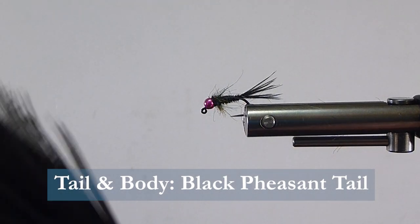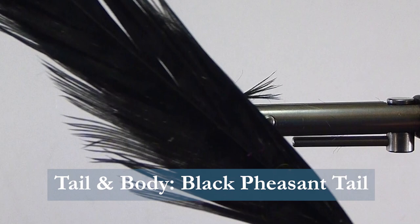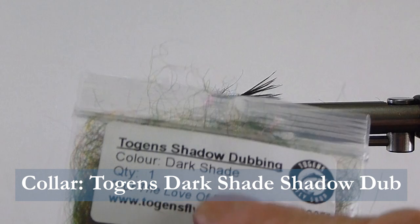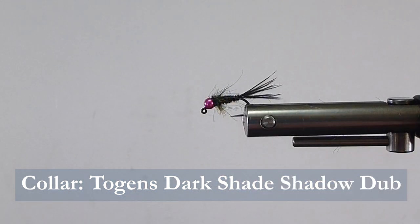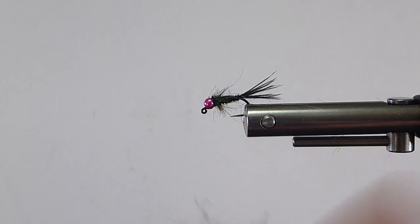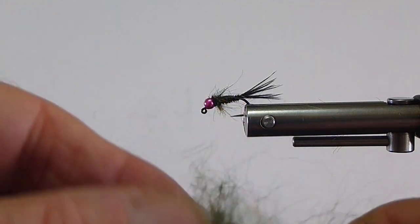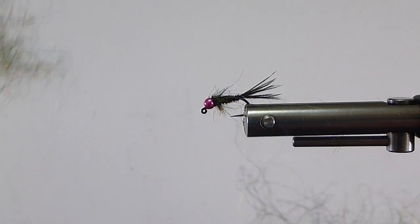Then the body — the tail and the body — I'm going to be using some black pheasant tail fibers. The collar I'm using some Togan's shadow dubbing in the dark shade. I'm making this a little different than the Frenchie Nymph where we have the strike trigger with a different colored thread. Shadow dubbing is kind of a long fiber, kind of like a soft leach type material I would say.